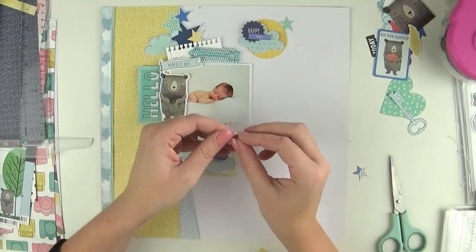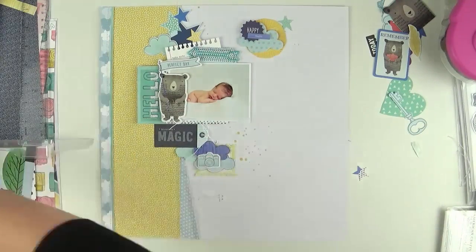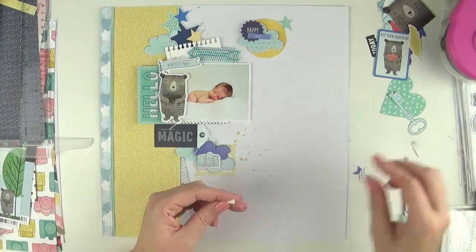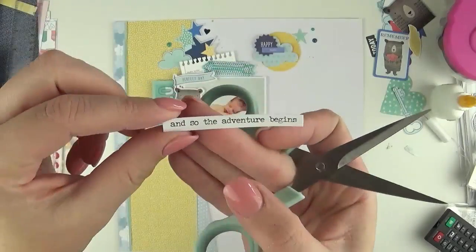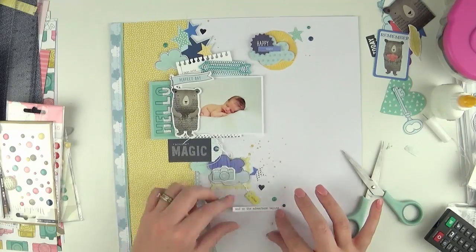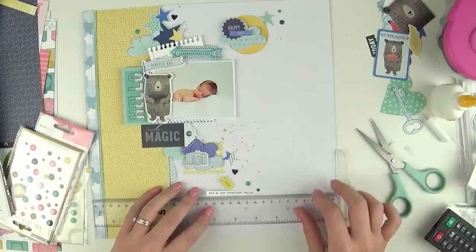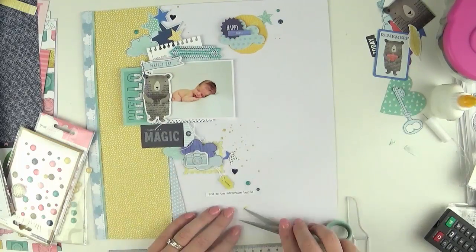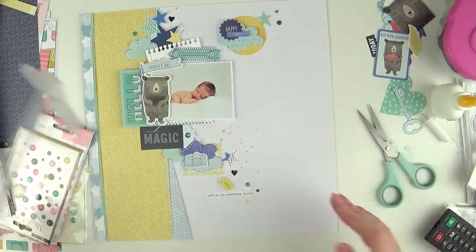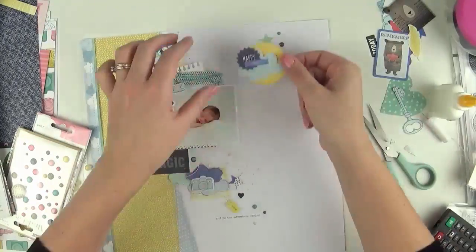It was one of the recent releases I just had to have. The other one was Chasing Dreams by Crepe Paper — I really loved that one as well. I found a sticker from Tim Holtz, one of his tiny word packs, and it says 'and so the adventure begins,' which I thought was pretty perfect for this layout.